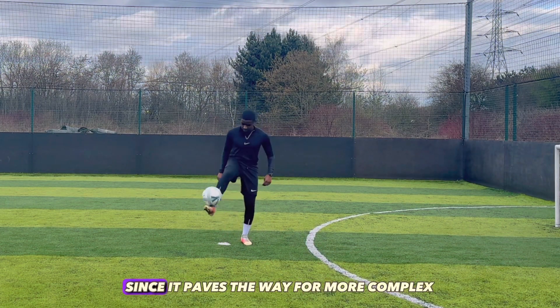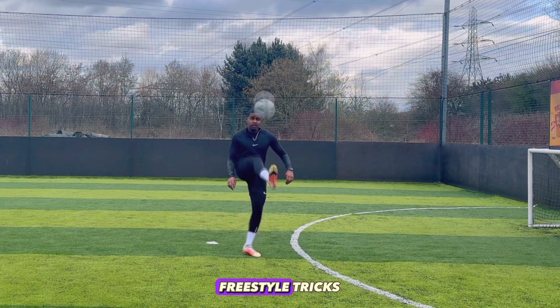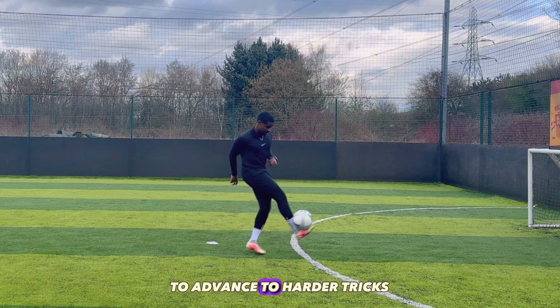It's crucial to learn the footstool since it paves the way for more complex freestyle tricks, so make sure to master this skill to advance to harder tricks.